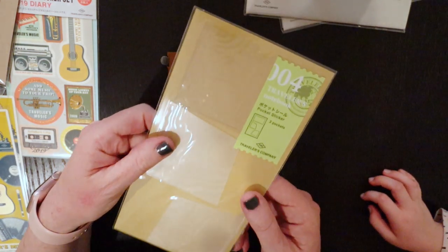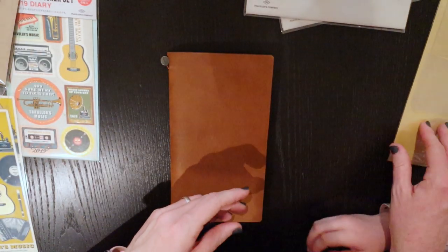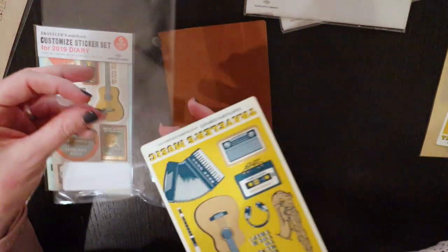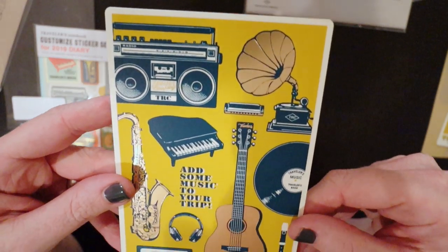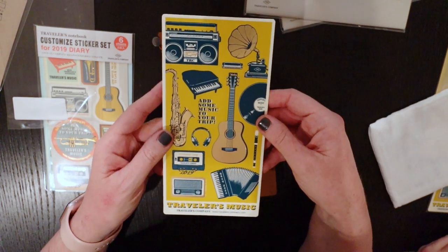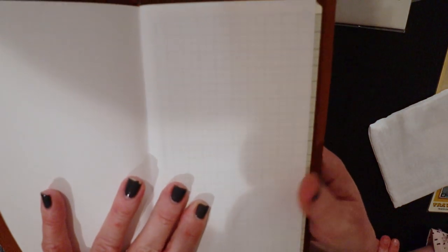These are the self-adhesive little pocket stickers that you can put on the inside or onto some of the inserts or wherever you like. This is the writing board. It's got these beautiful music-inspired images on the front in a beautiful foil finish so they really shine. The back has got a grid on it so that you can put it underneath what you're writing on and the lines of the grid will show through, which is handy if you're journaling or using it as a planner or diary.